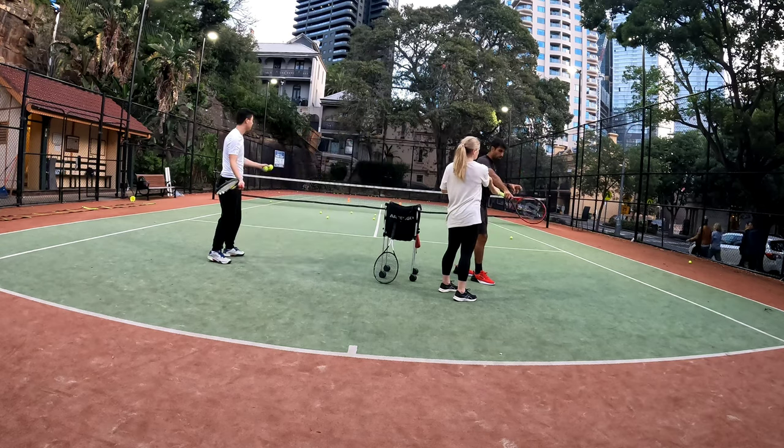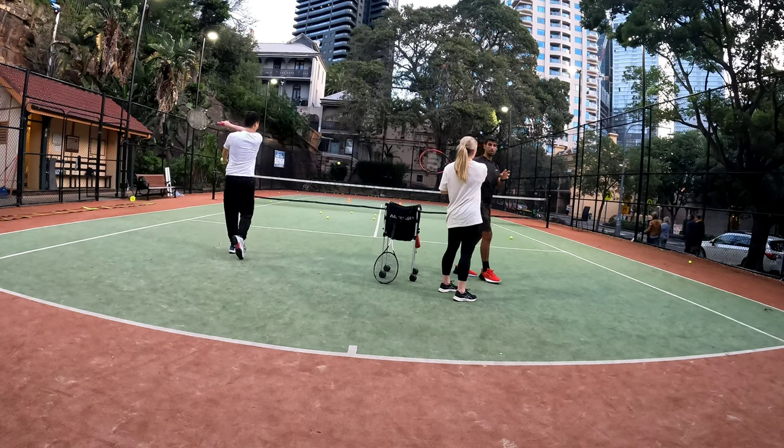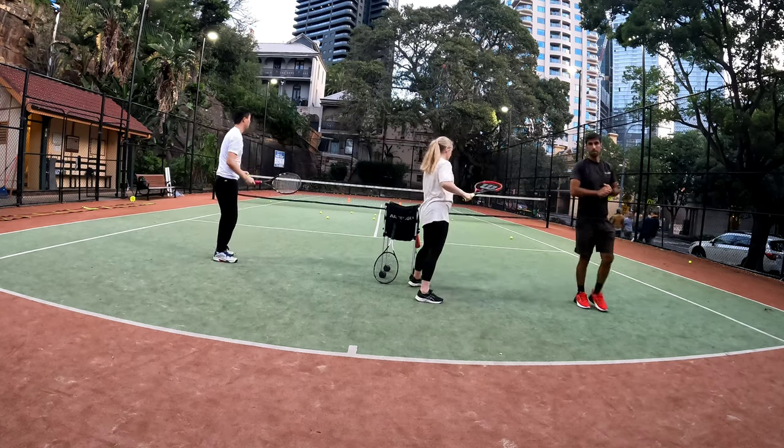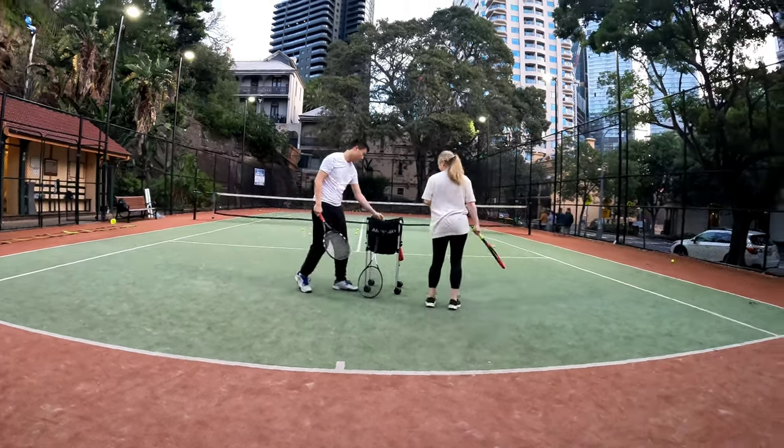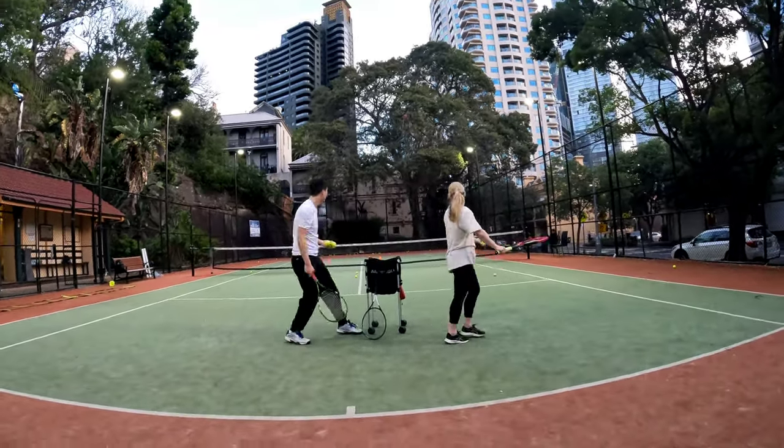So you're going to find that balance where you go forward, but at the same time you close the racket at the same time. That's one — that's a normal mistake. That means you're trying something different.